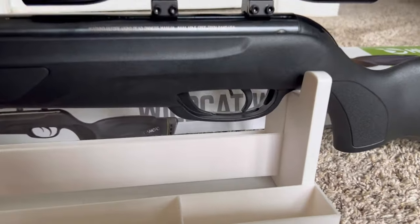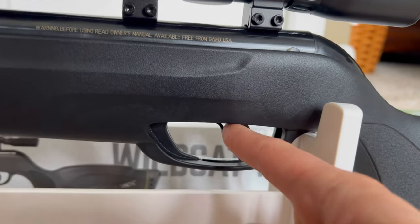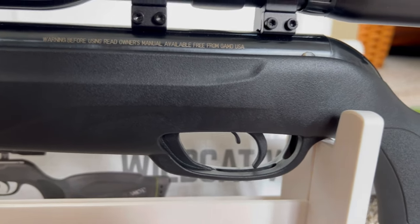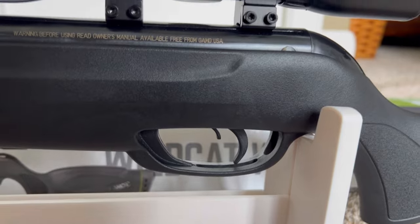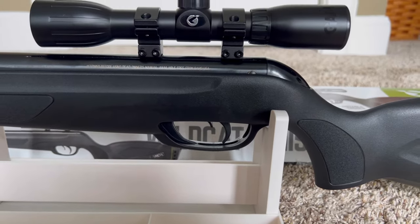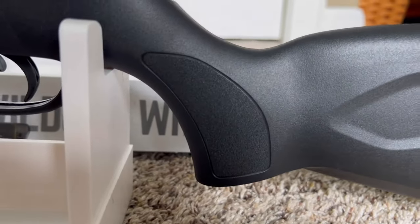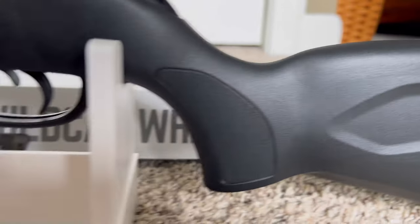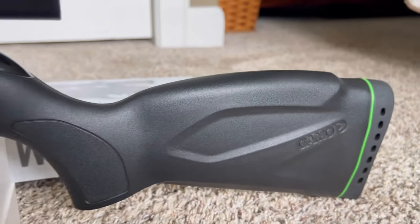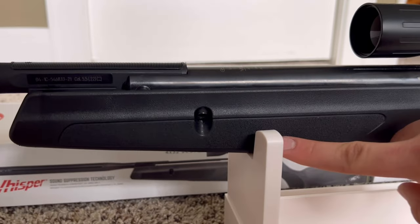Here's the safety location right by the trigger — forward is fire, back is safe. I absolutely love where this safety is, it is so convenient. There's grip right here that's like a textured plastic, very nice hard plastic. This entire gun is very nice hard plastic. There's also texture right here for hand grip up here.